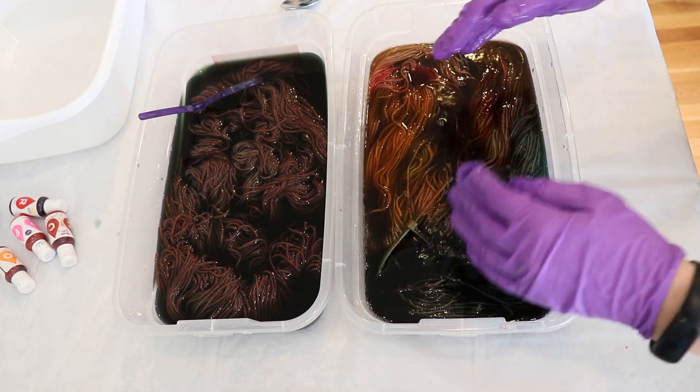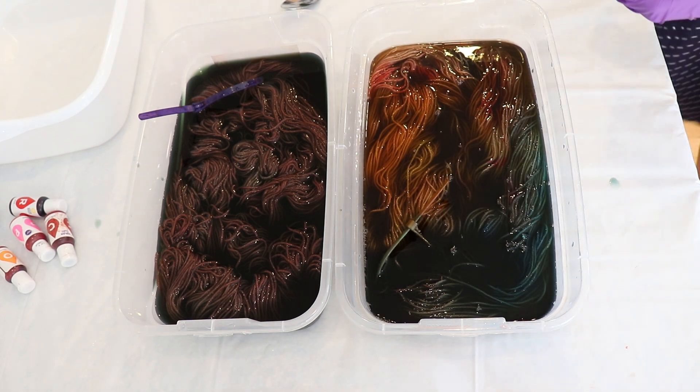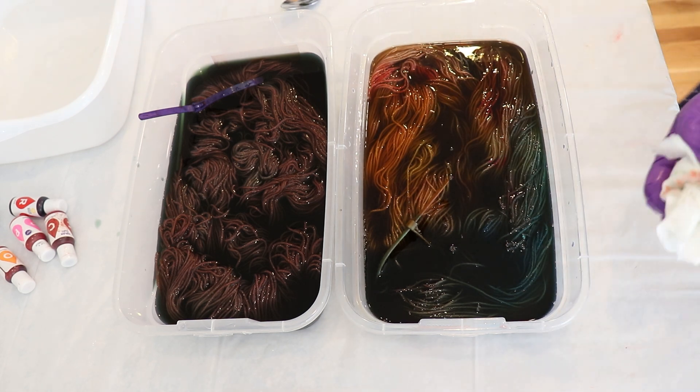Now comes the point of the video where I start to have an endless debate with myself: do I stir more or not? Part of me loves what we have there so I don't want to stir — I want to leave it and see how the colors spread with time. But the science side of me says, well, I stirred the other one a lot, so shouldn't we stir this one a lot too for a better comparison? But I'm still leaning on no stir. The order in which you apply the dyes does matter.